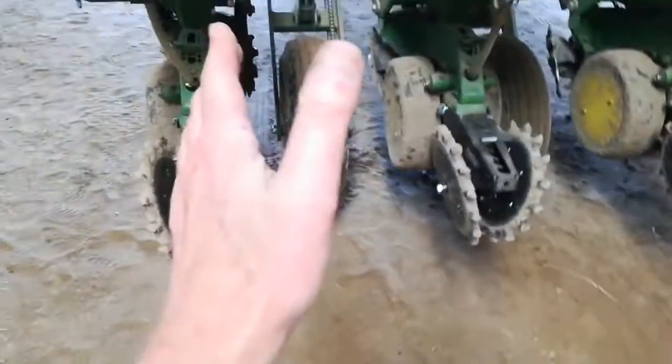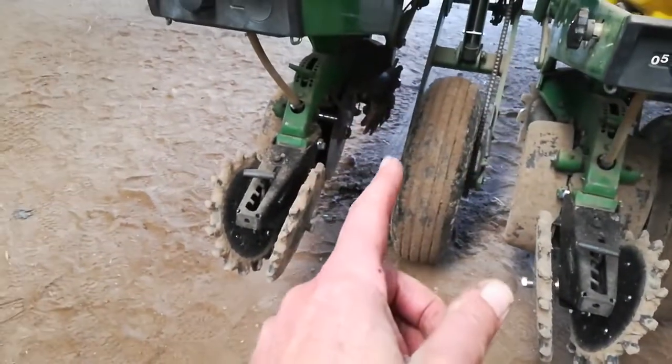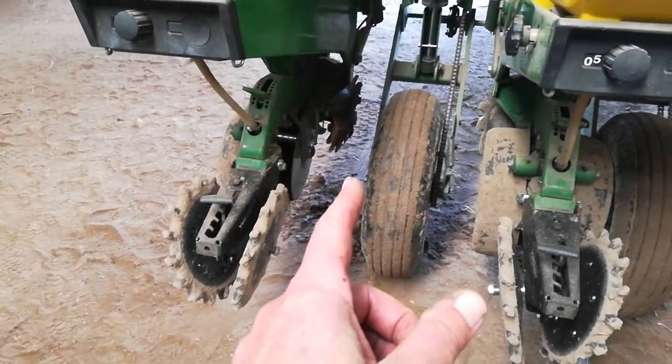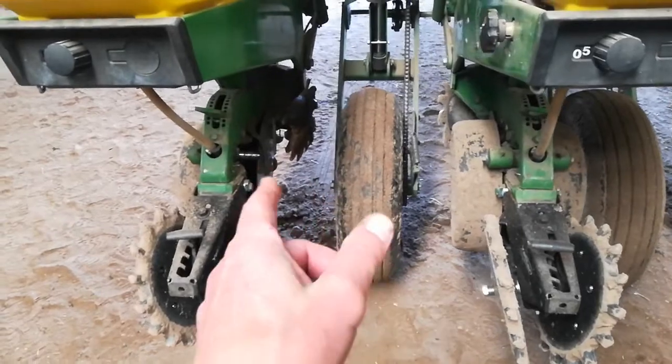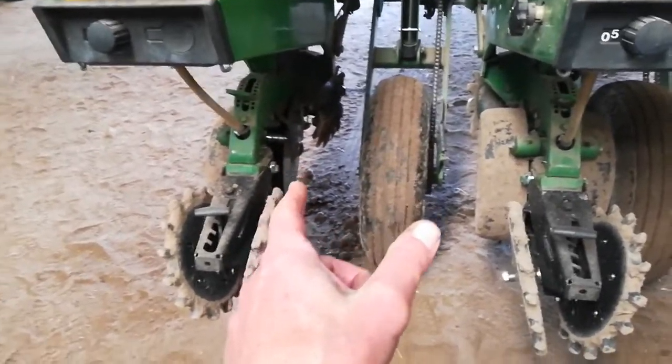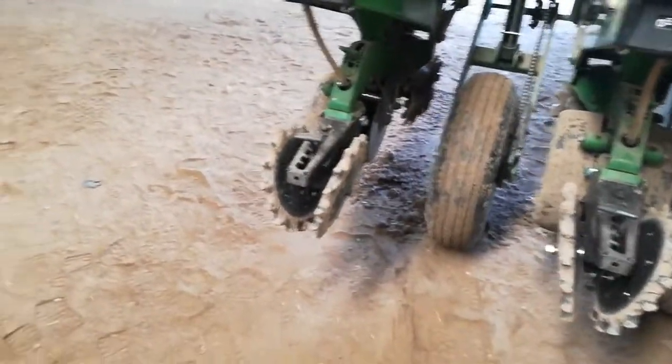It's worn out. What was happening is that tire was really getting floppy on that one, and it would start — it was going to fall off eventually, or it's going to go into the disc. That's what was going to happen, and it'd just be a big mess.